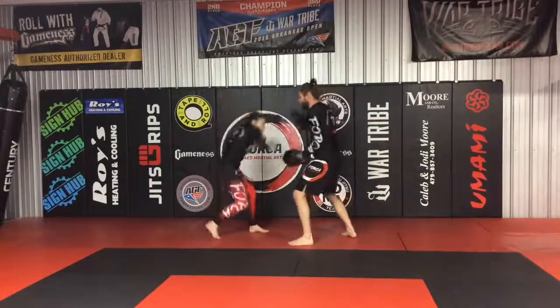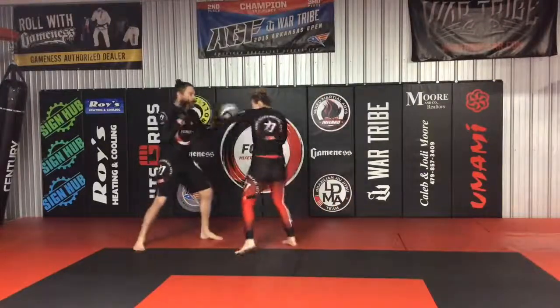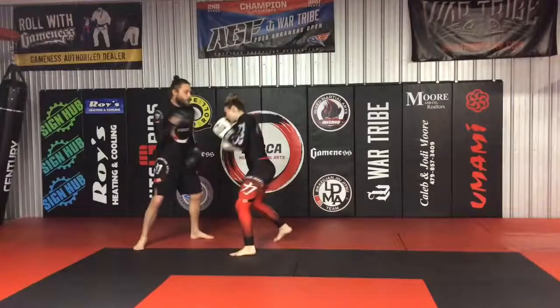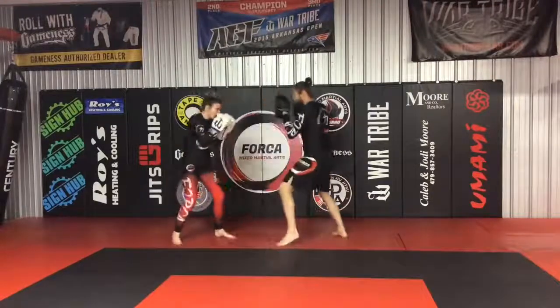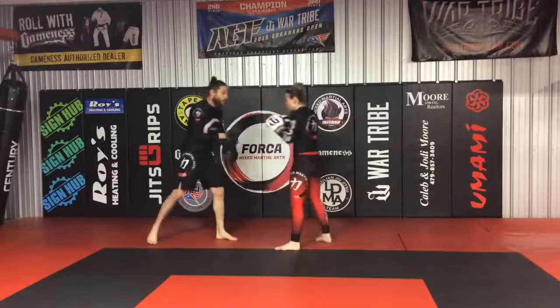Jab, cross, hook, over, body, head, up, up. Let's circle a little bit. One through eight — jab, cross, hook, over, body, head, up. One through eight again — jab, cross, hook, over, body, head, up. Very good.